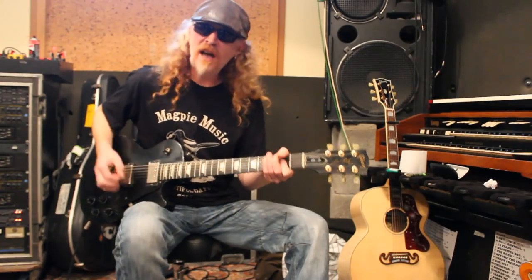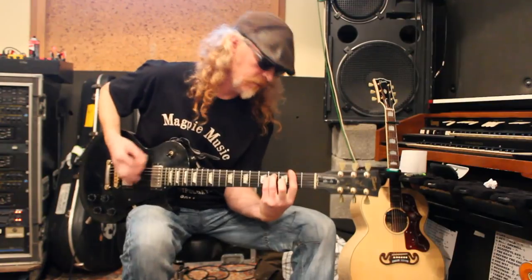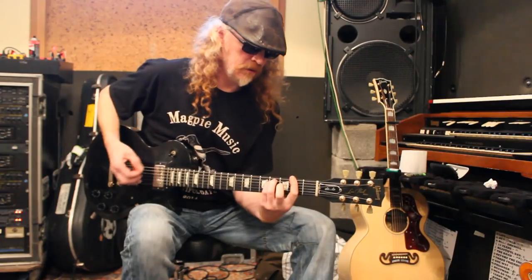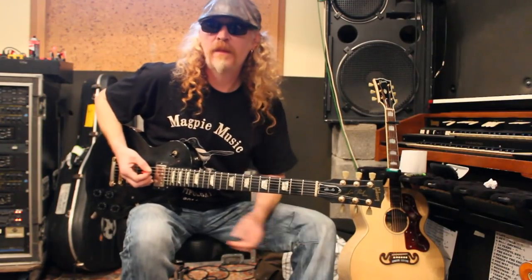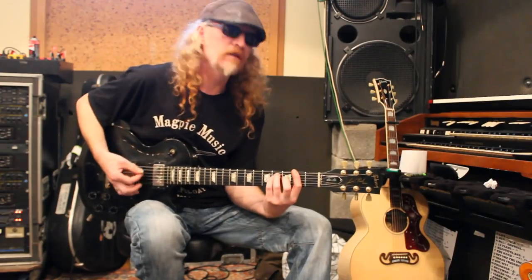What a beautiful... And then the middle eight, I think, is just Mark sort of sings on his own, doesn't he? And then he just goes...